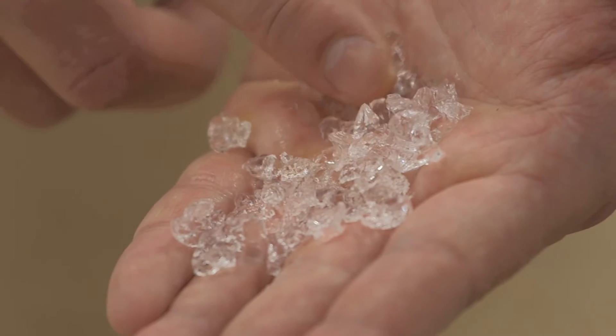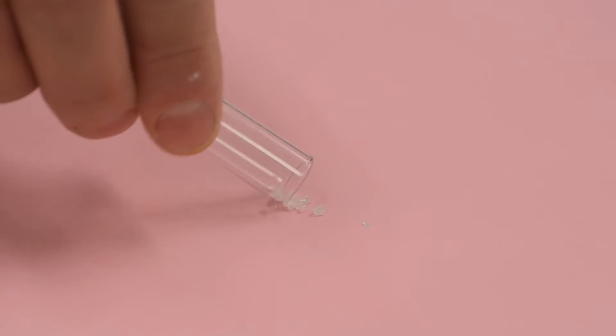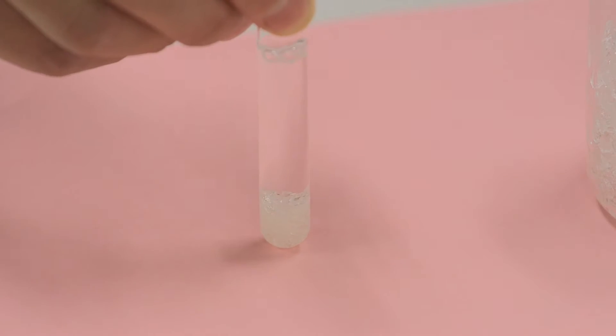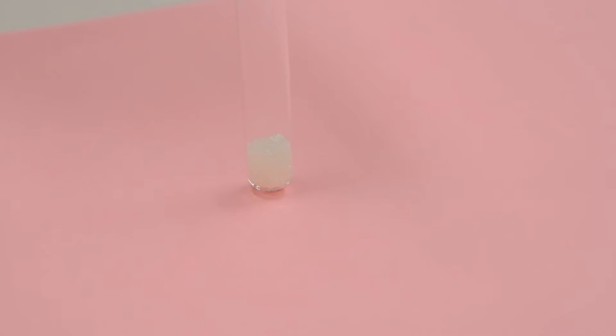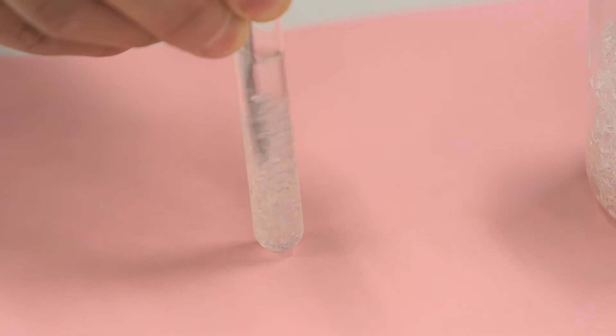This gel could be the answer to the pesky pest problem. It's called a hydrogel. It starts out dry, but just add water and it turns into this. Here we have dry bait crystals — they look like grains of rice, a kind of hard plastic material. Add water and they can absorb about 300 times their own weight.